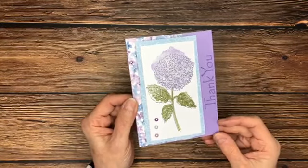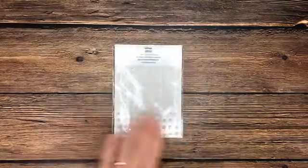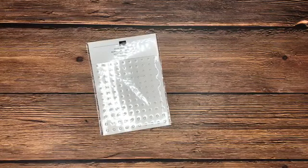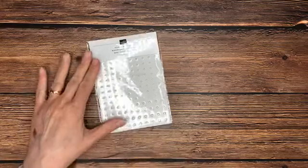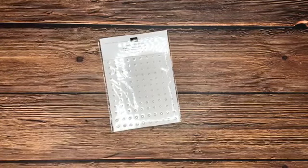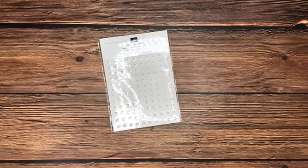Last week our giveaway — if you left a comment, gave a heart, liked, or shared the video, you were entered for a chance to win. The prize is a package of Basic Pearls. If you'll remember, we colored those with our Stampin' Blends — you can do that or use them just as they come. They're an amazing embellishment to always have in your craft stash. These are going to go out to my sweet friend Diana Hughes — congratulations, Diana! I'll put that in your packet that I have coming to you soon.